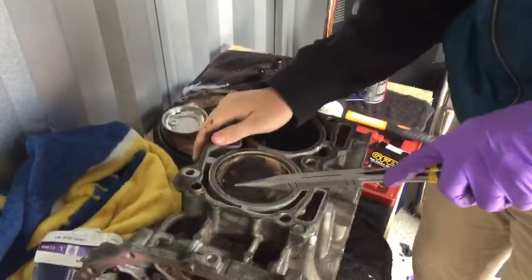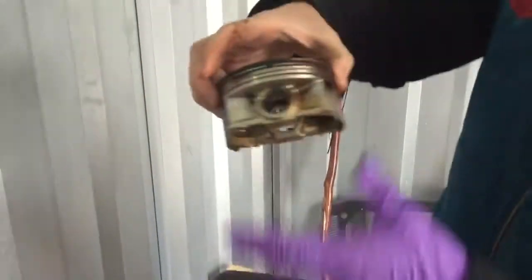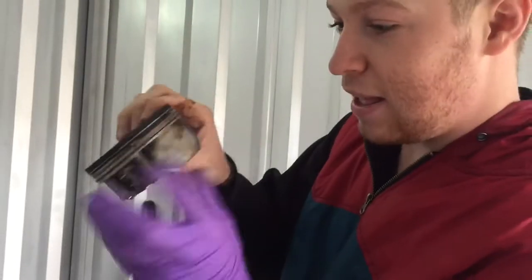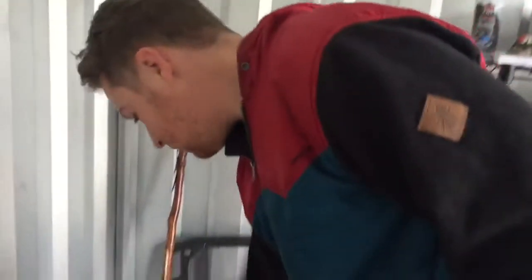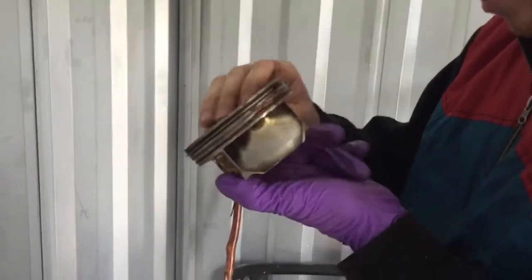This one did not want to rotate — there it goes. And just as easy as that, you can see that this engine was seriously damaged. One, two, three, four — that's four ring lands broken on that one. And this one's bad too.